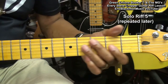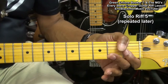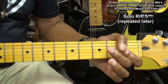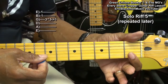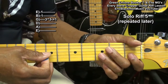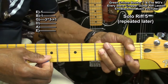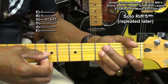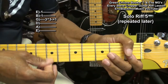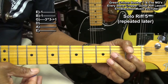Next we'll drop down to fret 1 — remember this one, we'll be repeating this riff later. We'll go to the first fret, play a double stop on the B and high E string, then go to the G string third fret, strike it and bend it up, let it down, hit it again, and pull off to fret 1.